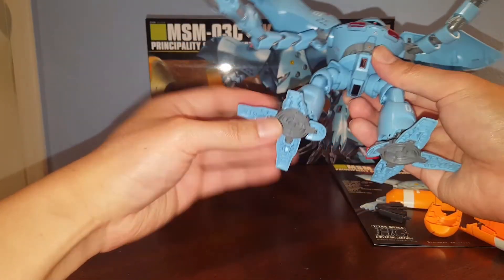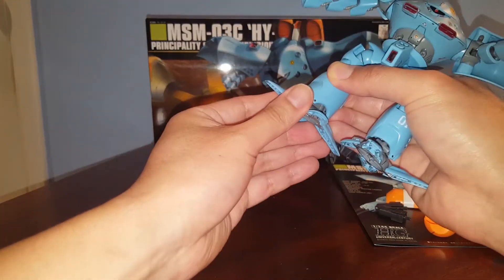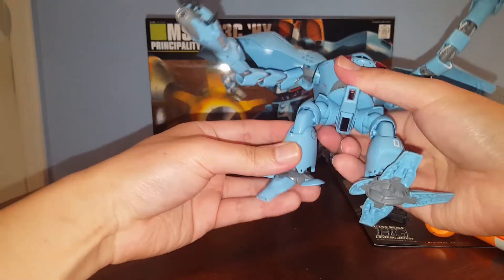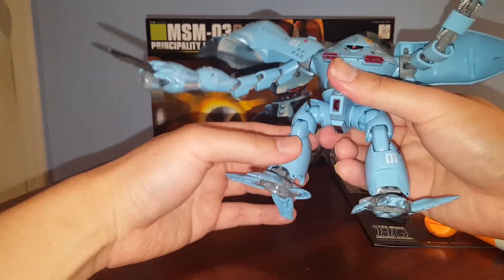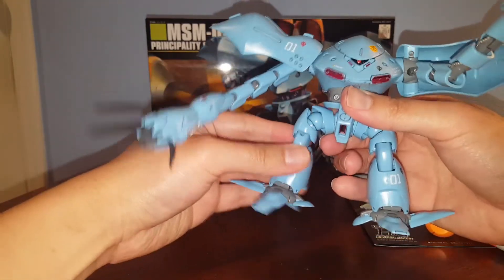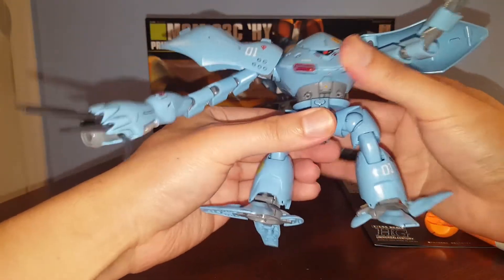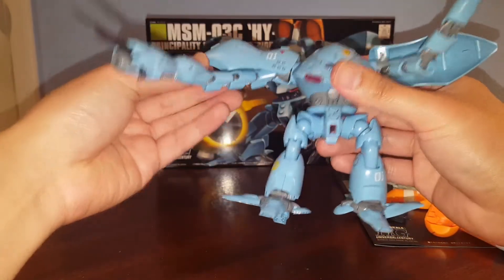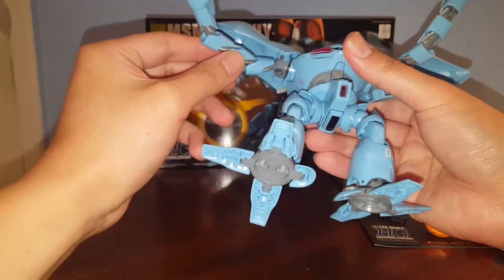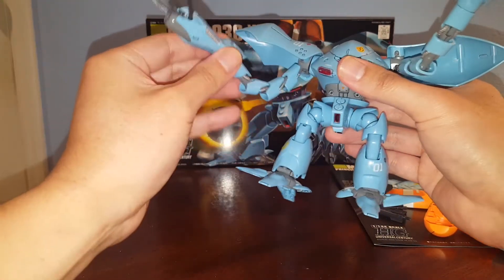Let's talk about articulation. It's very simple — you can articulate each one of the feet, and the feet are on a ball joint attached to a polycap, so you can rotate the feet. We do have a slight knee bend, and then we have a ball joint in this piece so you can rotate that, and then another ball joint for the hip. You can walk around, we have waist articulation, no head articulation obviously because this whole thing is just one big piece. We have shoulder articulation, you can rotate the arms and lift or lower this piece.